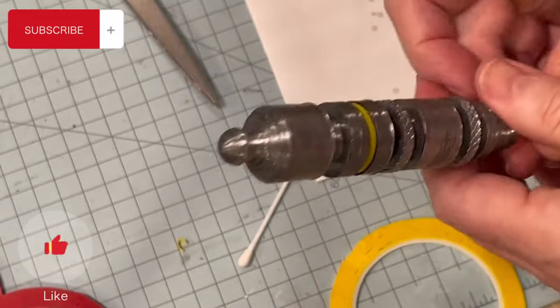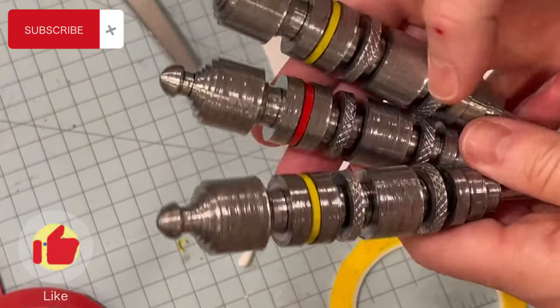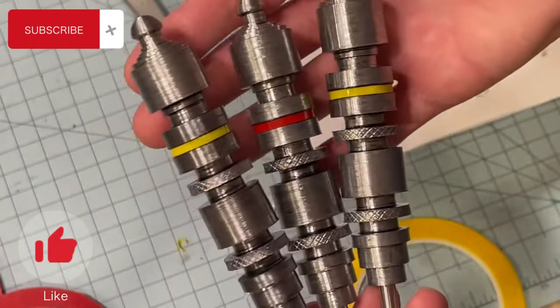That's it — now you've got the same handles, they're all pinstriped. I thought that was pretty cool, a quick little tip. Hope you guys enjoyed it, learned something, and thanks for watching.